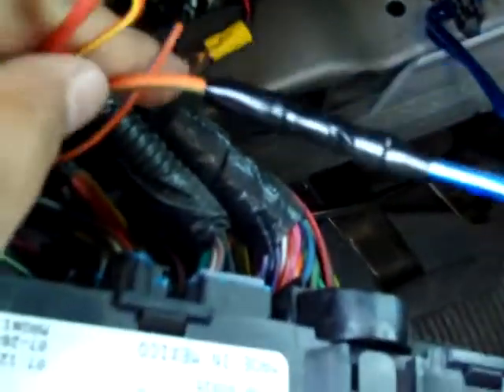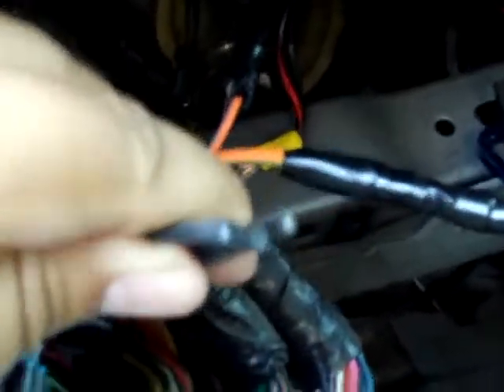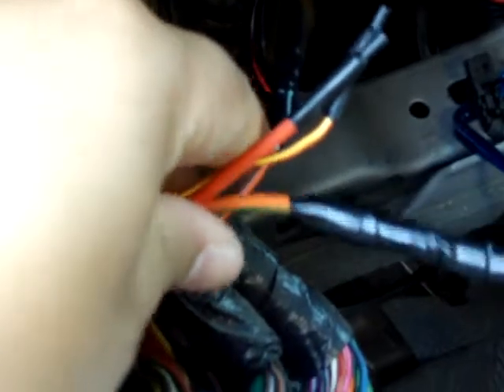If you've never used them, they're going to be taped up — all four of these. They have a heat shrink tubing on the end, and that's how you're going to be able to identify them.